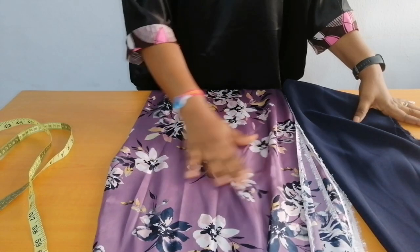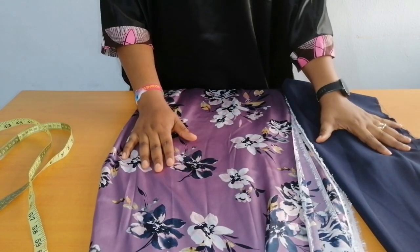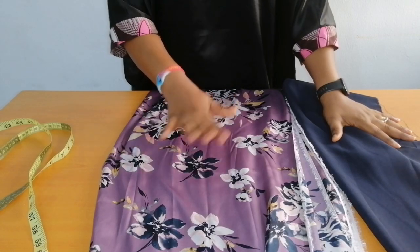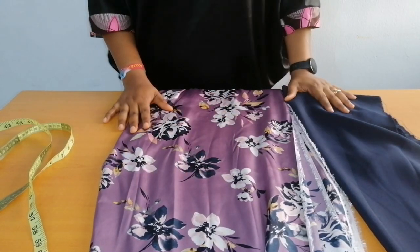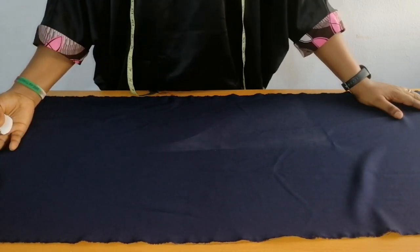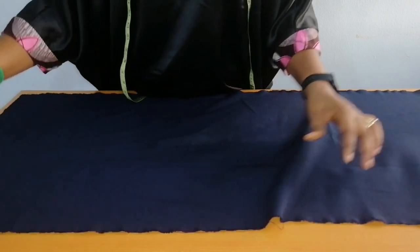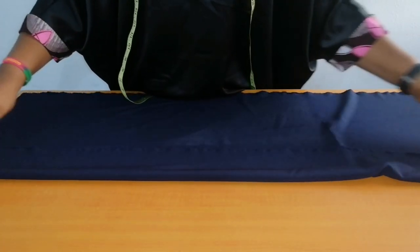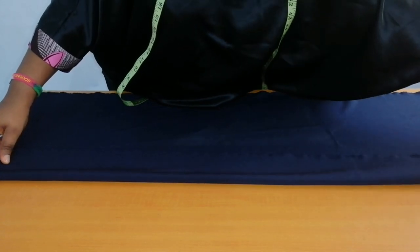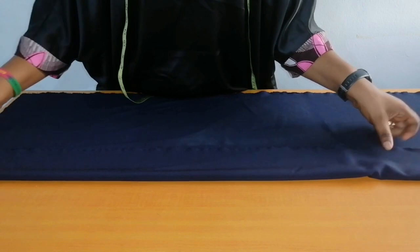Let's move to the work. So this is a satin material and this is a crepe material. I'll be using the satin for the band while I'll be using the crepe for the bodice. I'm using a crepe fabric for the band and it is slightly stretchy. So I'm going to fold my band fabric into two. I want my band height to be four inches, so I'm folding four inches.